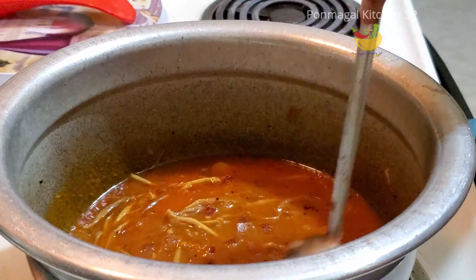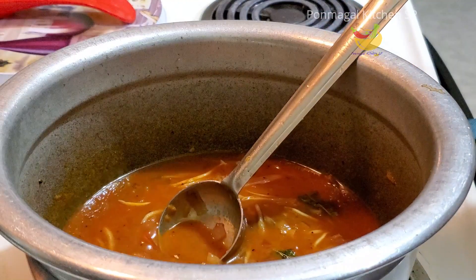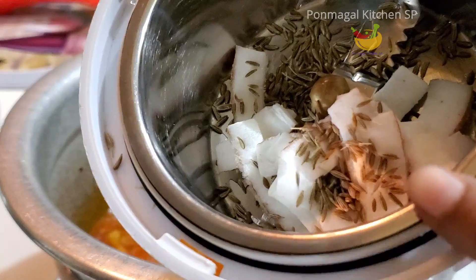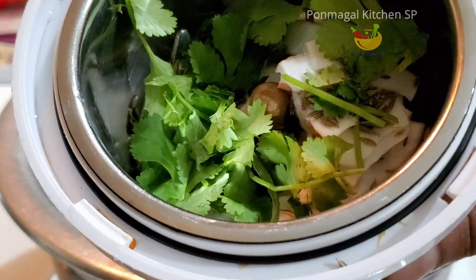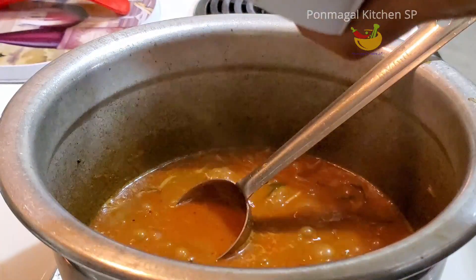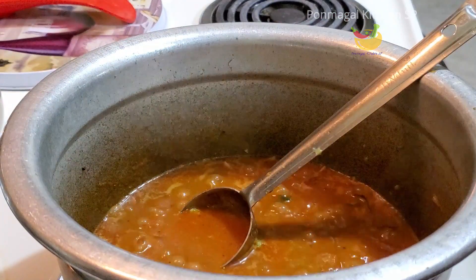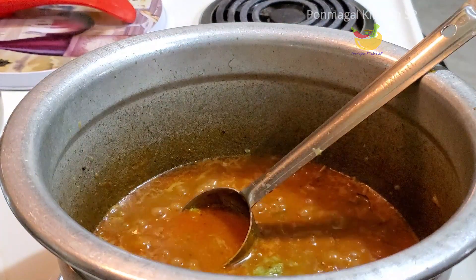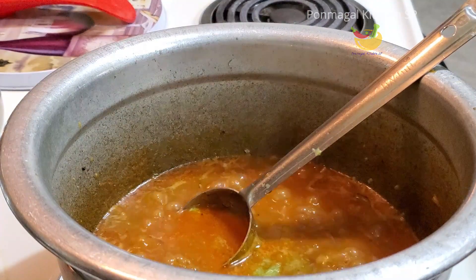Now we have to add this to the cap. You can add this to the cap as well. Let's add some paste, add some paste, and we will add some paste.